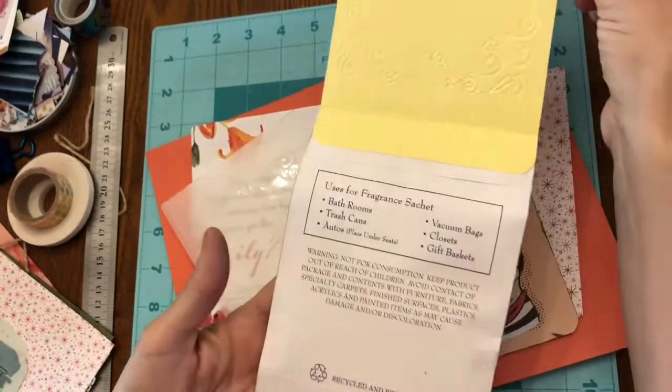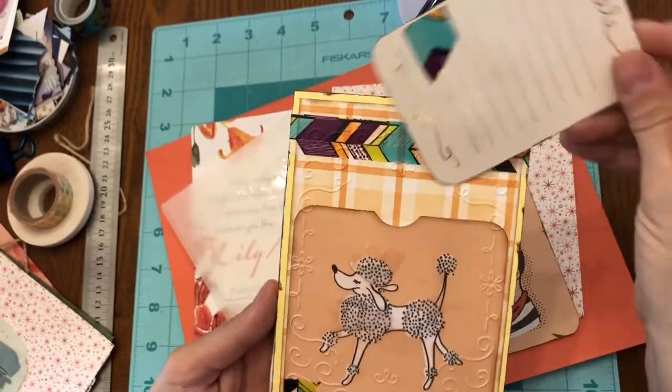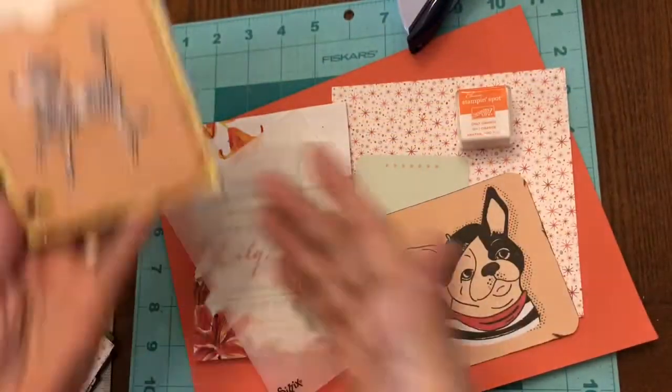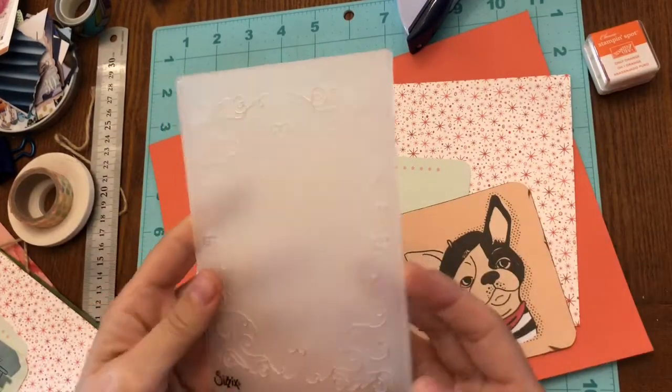Hi, this is Careheart and I'm going to take you through a quick tutorial on how to make this cute little sachet card. The sachet was purchased at the Dollar Tree for 50 cents, and the card is just made from supplies that I happen to have.